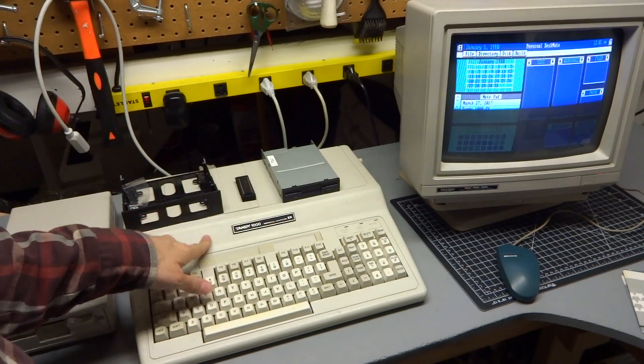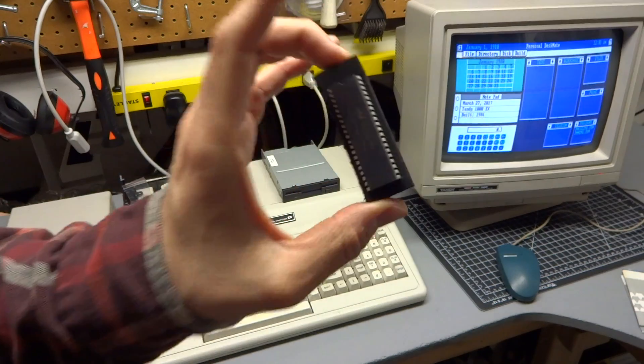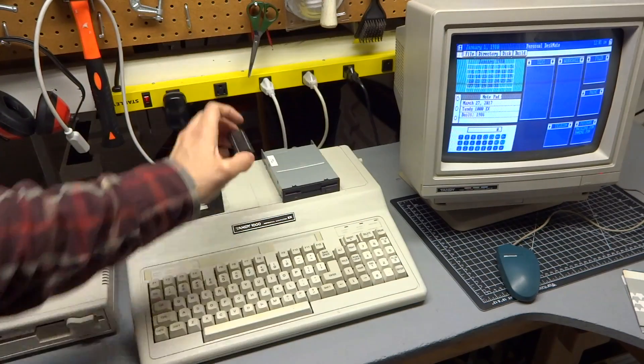Tonight what we're going to do is upgrade the computer to 640K of RAM, and I'm going to install an NEC V20 processor in it.